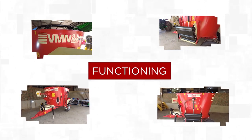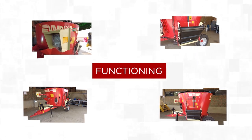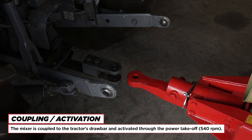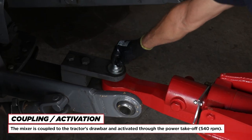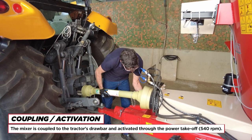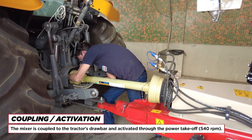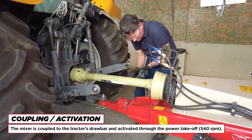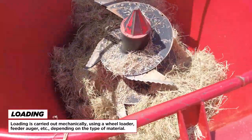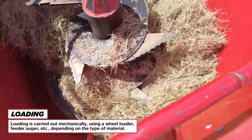Functioning. Coupling and activation: the mixer is coupled to the tractor's drawbar and activated through the power takeoff at 540 RPM. Loading is carried out mechanically using a wheel loader, feeder auger, etc., depending on the type of material.